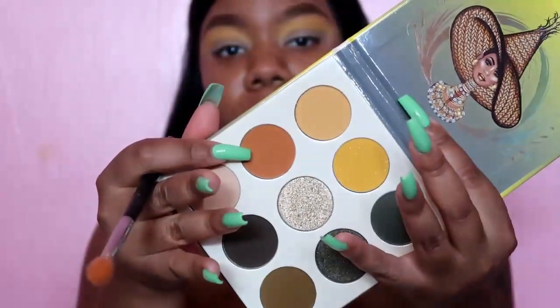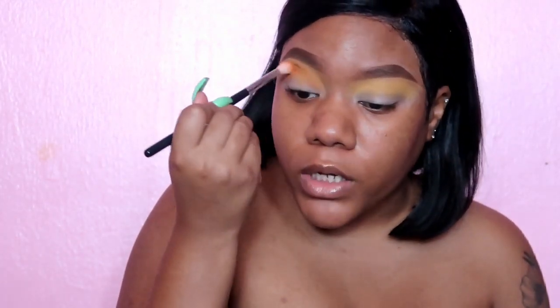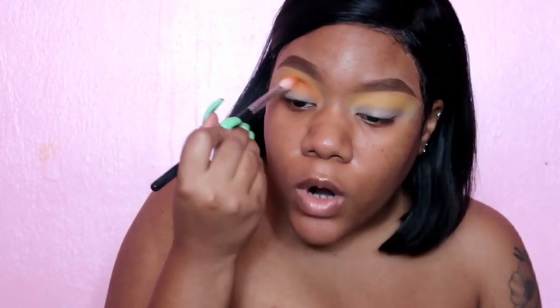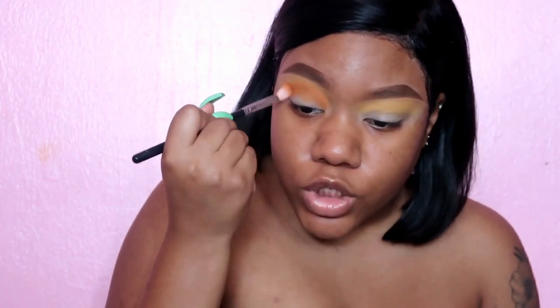We're going to darken it a little bit, so I'm taking this color right here and putting it into the crease using the same brush. I like to use brushes that are multi-use — I don't like switching to three, four, five different brushes just to get to different areas of the eye. I'm just taking this color to deepen it up, but you still want to leave the yellow right above there. If you do go a little high, just go in with the first shade and blend out the outer edges to smooth it out.